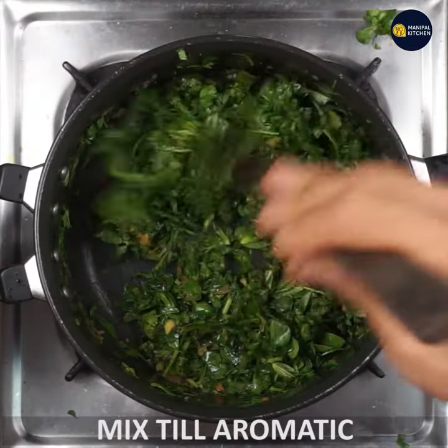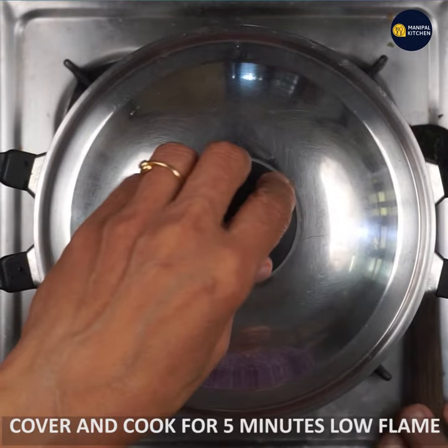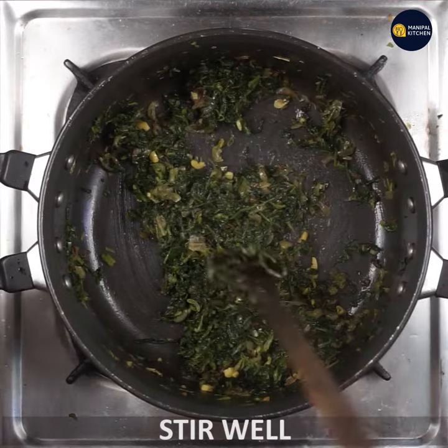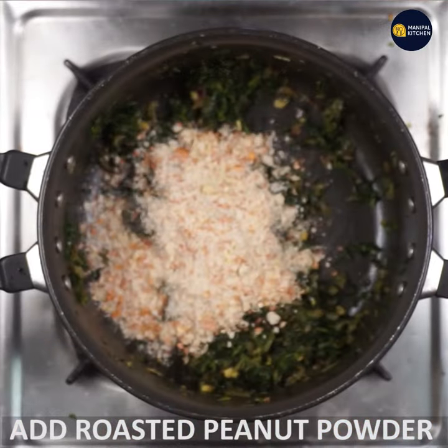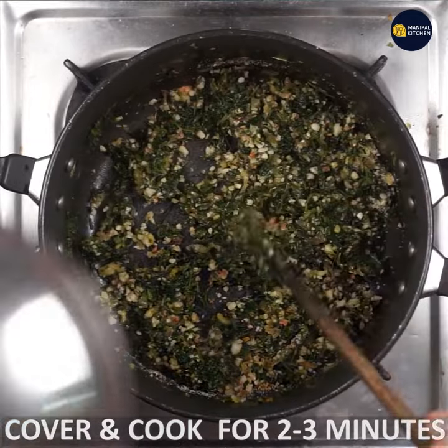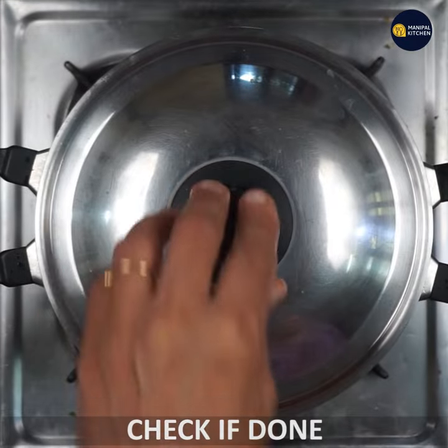Mix it in the same way, cover it, and cook on a low flame. Roast it a little bit and mix it in.